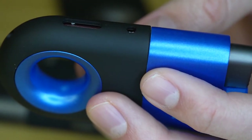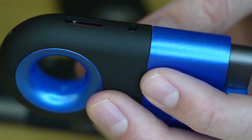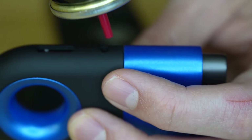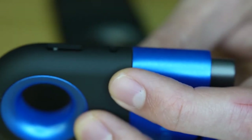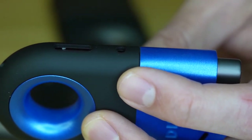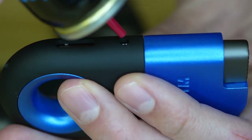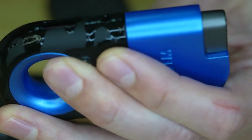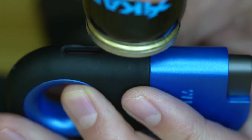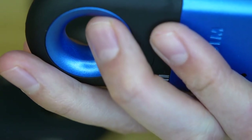This would not be an informative video if we didn't show you one of the common mistakes — basically what not to do. Some people don't fully cover the valve with the butane nozzle before pushing, or they don't push straight up and down. In that case, you are not going to fill your lighter — the butane is just going to leak out around the lighter. Filling it at an angle is not the right way. You have to go straight up and down. When it's covered correctly, there's no leakage — you just hear the butane going into the reservoir.